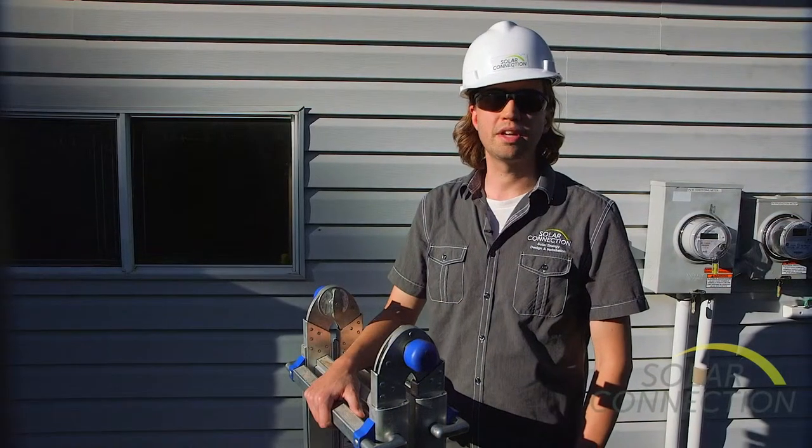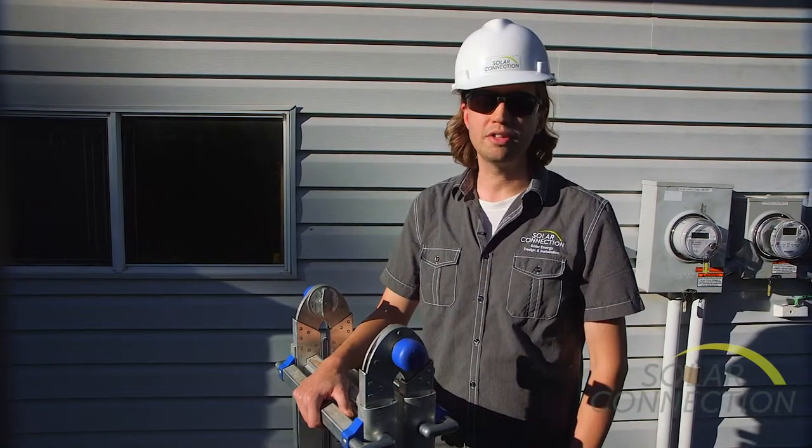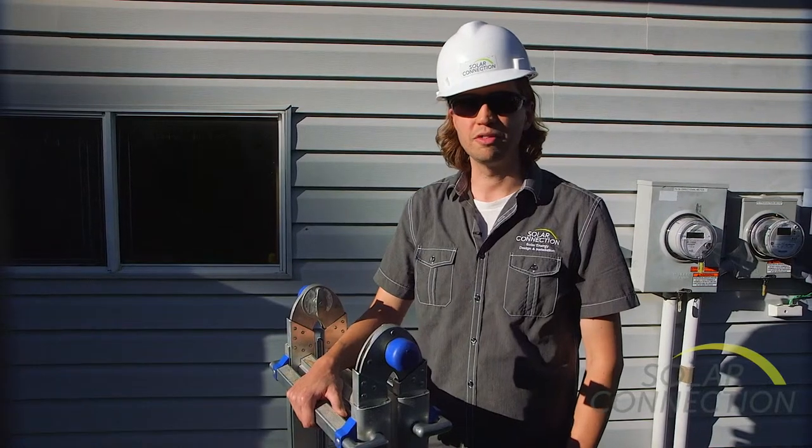Thanks for spending a little time today with the Solar Connection install crew. Hope you learned a little something about how these systems work and how they're put together. Hope to see you on the roof.